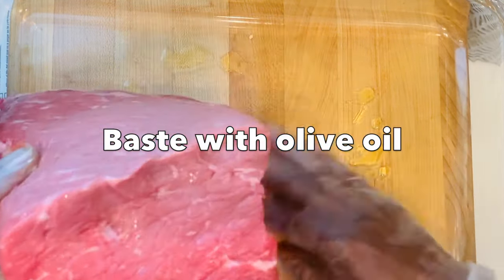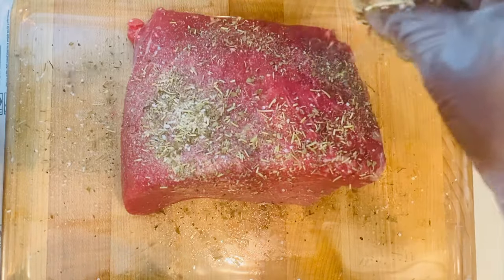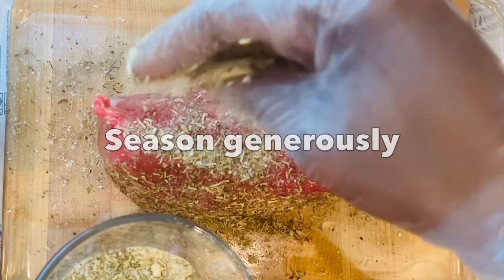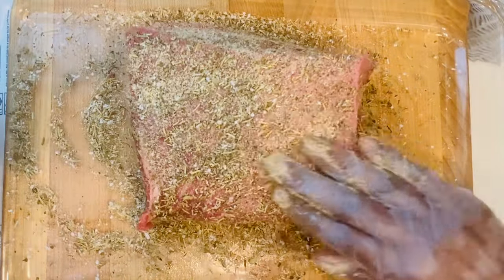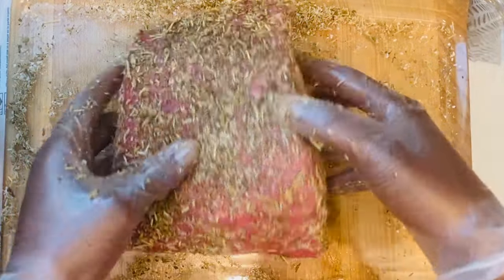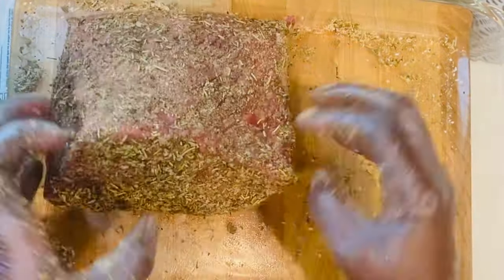Rub a generous amount of seasoning on the beef, making sure to get all the sides. Don't be afraid to roll the beef around to pick up as much of the seasoning as possible. Allow that to sit and marinate for at least 20 to 30 minutes — besides marinating, this also allows the meat to come down to room temperature.